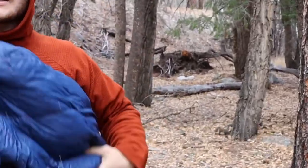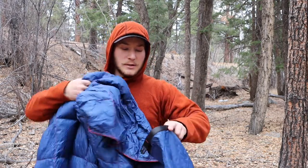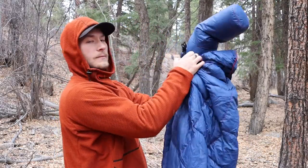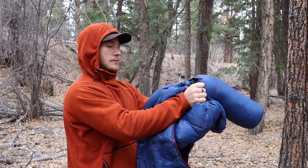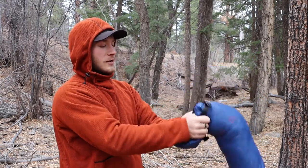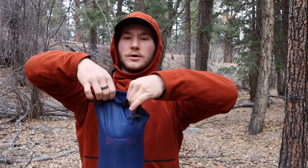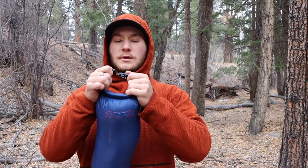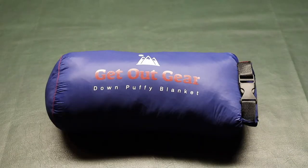Getting it back into the bag actually isn't that bad — it's not very difficult. I just kind of stuff it in there, and it really doesn't take that long. As you can see, I already have it stuffed in with some extra room, so we roll it up and just like that it's packed away — perfect blanket for backpacking and getting outside.